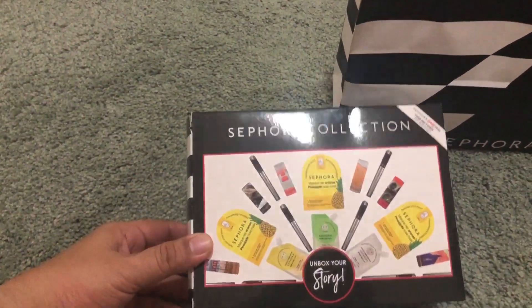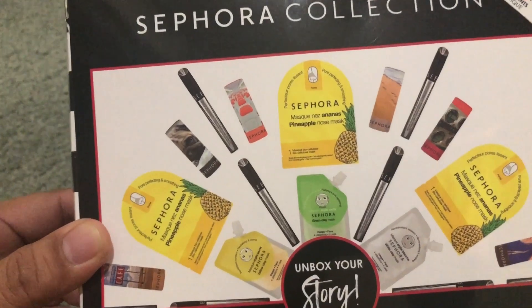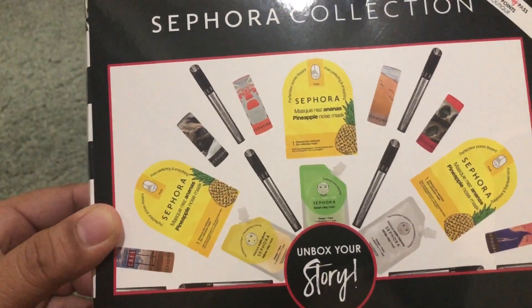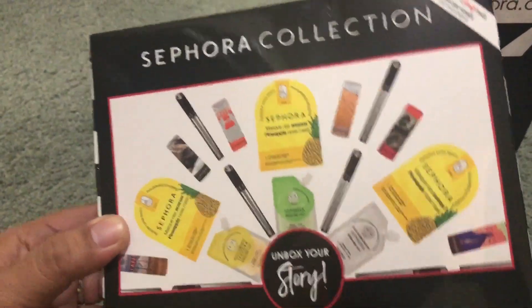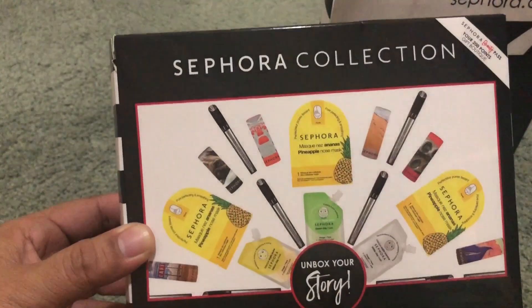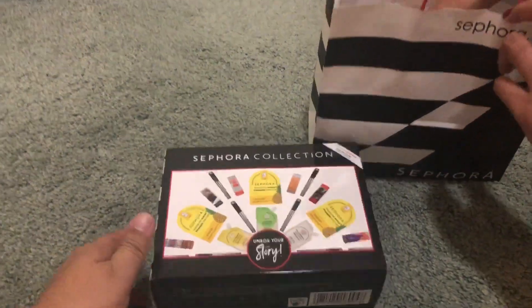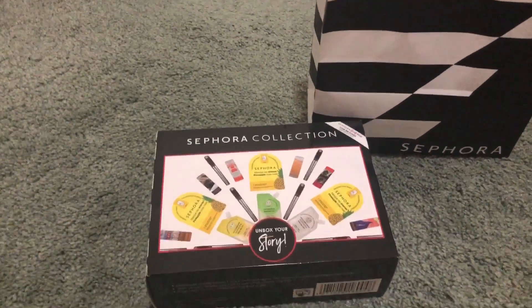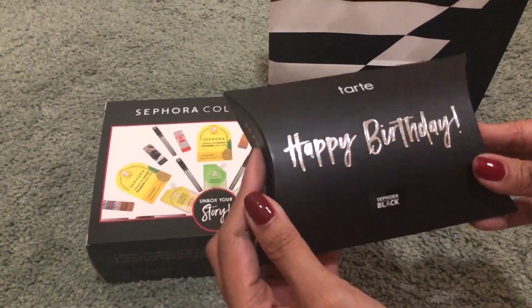Ito ay dalawang box. Ito yung itsura ng isang box — merong apat na items, it's a surprise. Titignan natin kung ano nga yung mga nandoon sa loob. Mukhang marami siyang laman. Exciting! Meron pa isang mini box.